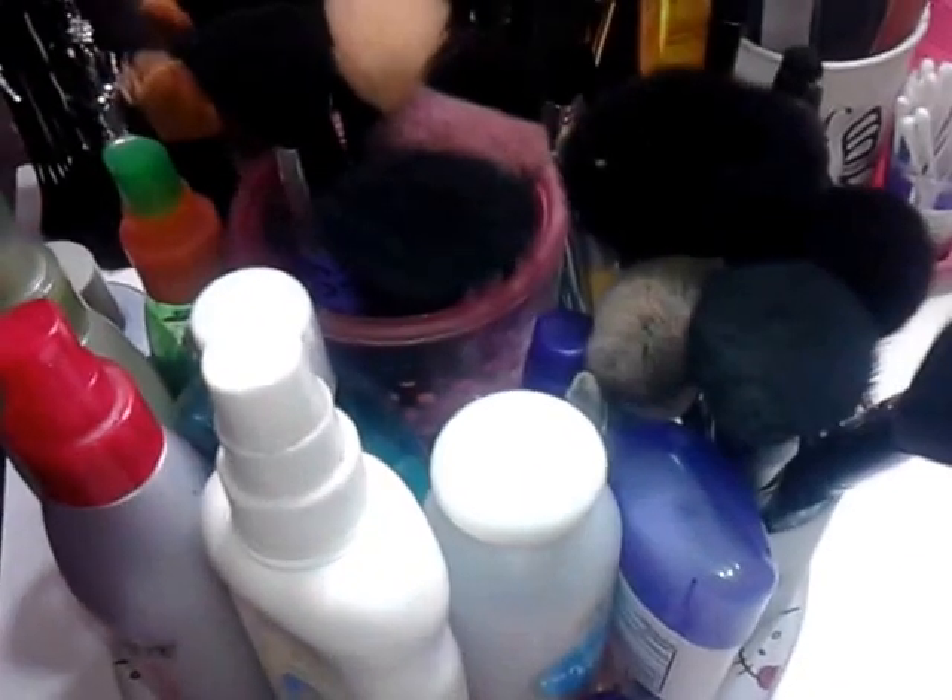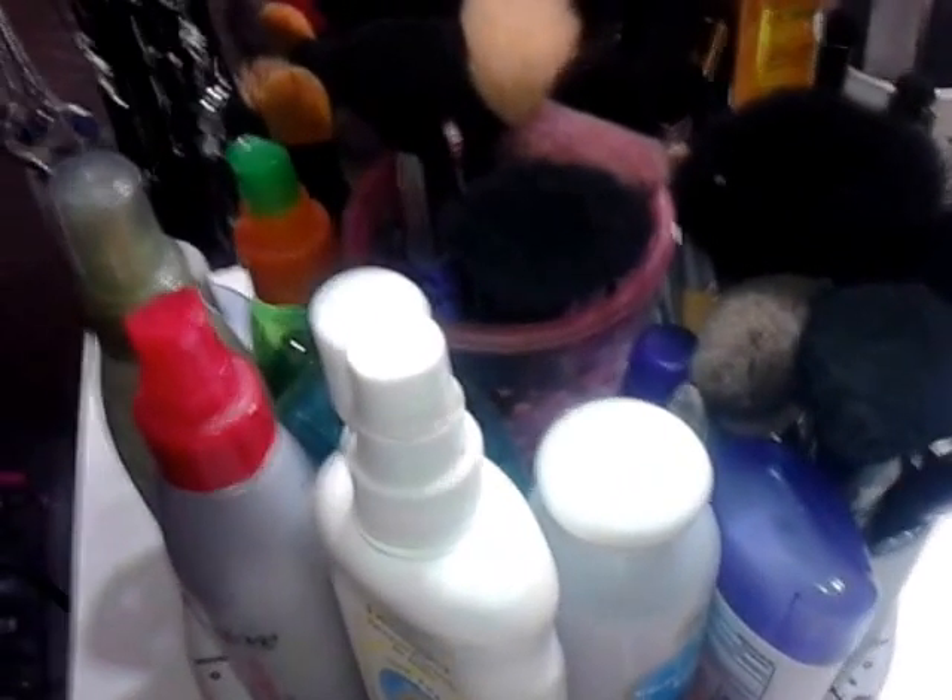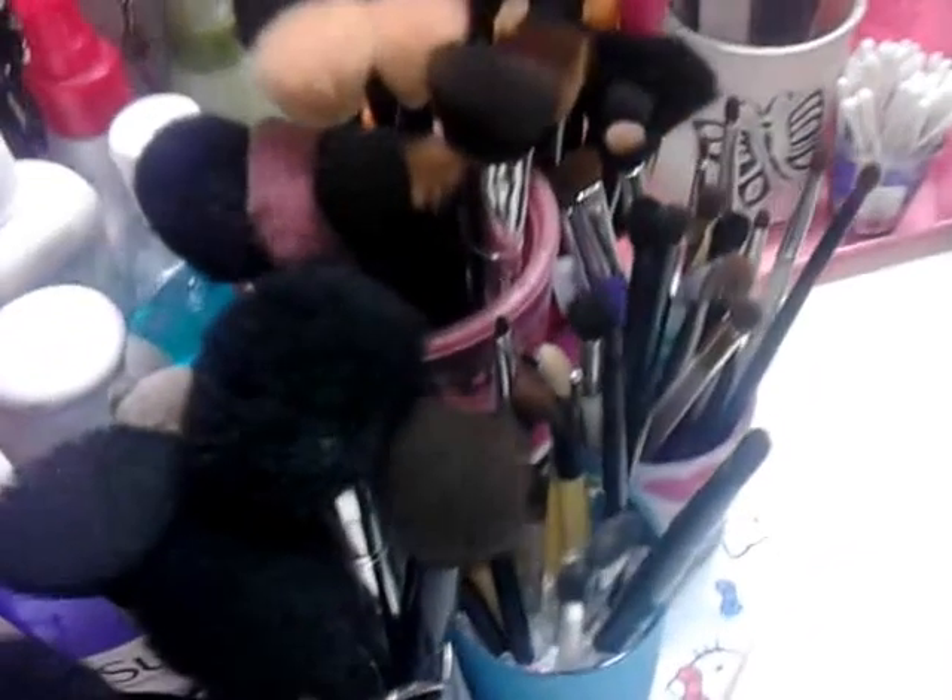I also have my translucent powder, my toner, and then of course my deodorant and my moisturizer back there.